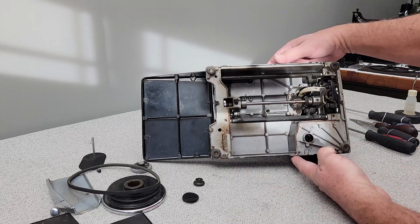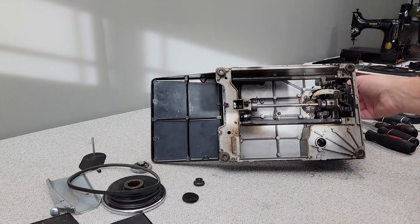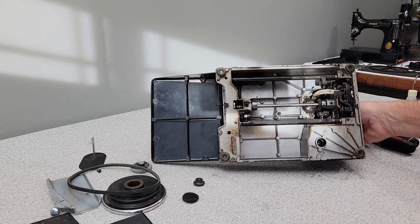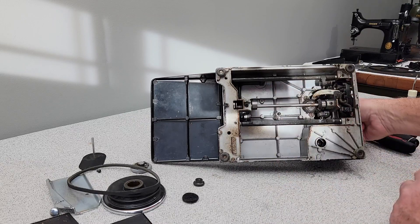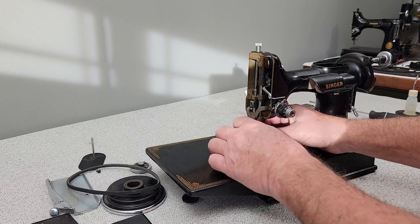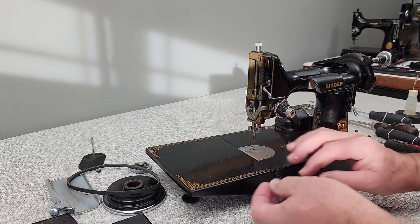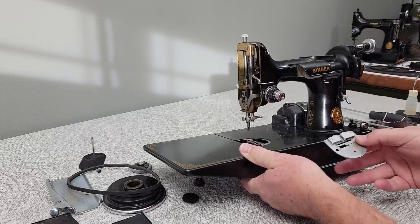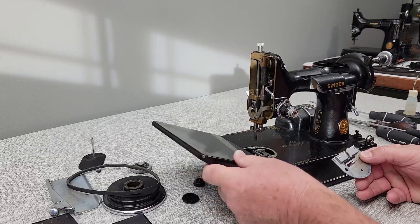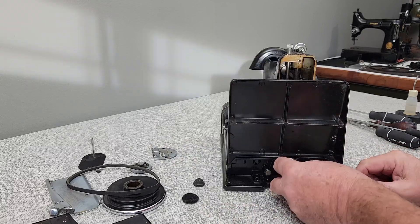Got the sun shining in the window this morning — that might be helping. I'll just grab the hand wheel. Everything's turning freely and you can see it has been oiled. Let's go ahead and take the foot off. Put my finger underneath and push that up. If you lift this and try to take it out, it's going to bind. Here's your bobbin case.